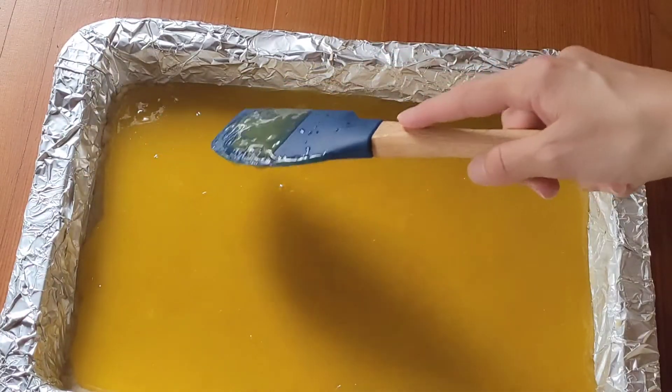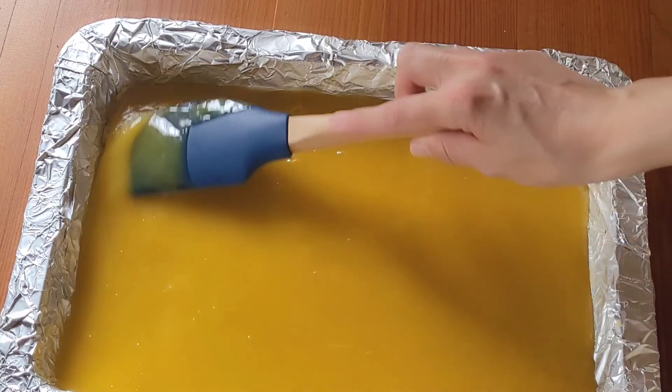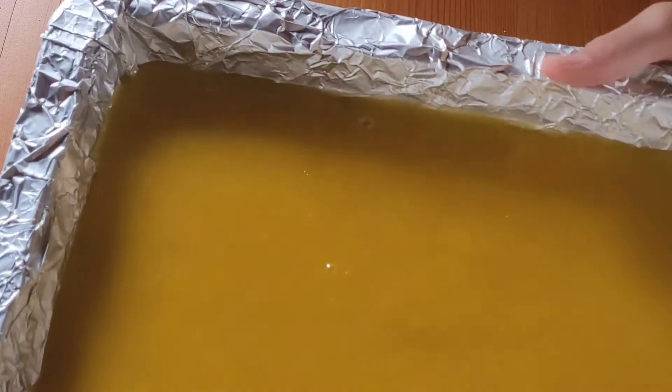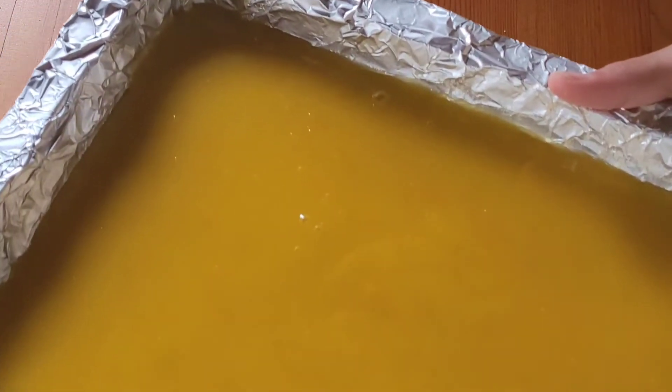Make sure to get it into all of the corners evenly. Now I'm going to pop this into the fridge for a little bit so that it can firm up. In the meantime, I'm going to get ready everything we need for our meringue. While the pie is chilling in the fridge, we're going to get started on the meringue, and for that we're basically just going to use egg whites, caster sugar, coconut, and a little bit of cream of tartar.